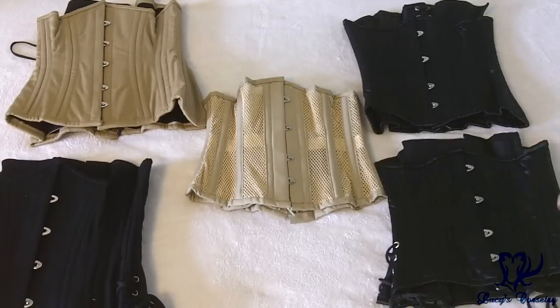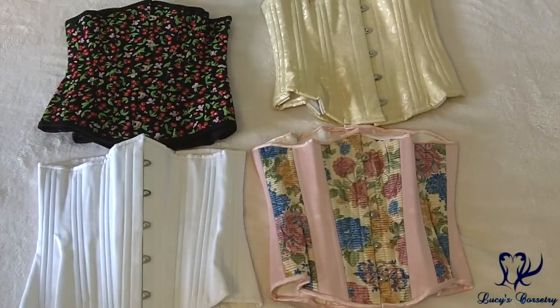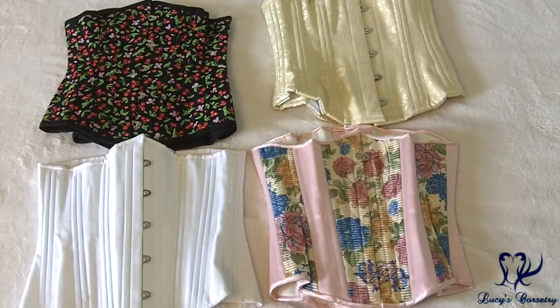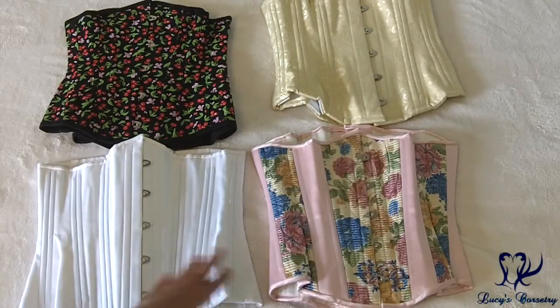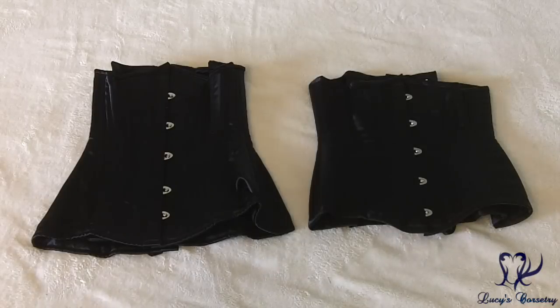Here are some other off-the-rack corsets not made by Orchard Corset. On the top left is the cherry print underbust made by Paper Cats from Poland, which I still need to review. Top right is the floor underbust by Corset Connection, which I most recently reviewed. The bottom two are standard length underbust corsets by Timeless Trends — one is old stock from around 2011, and the other is a newer dyeable corset I bought to compare measurements and to eventually make a dyeing tutorial. I'm torn between tea dyeing and dip dyeing, so I probably should have purchased more than one.